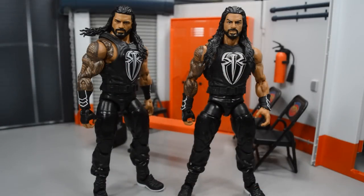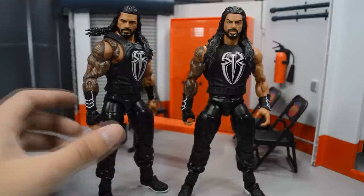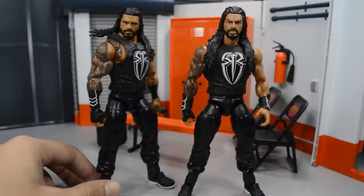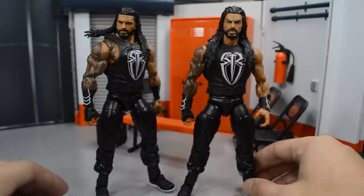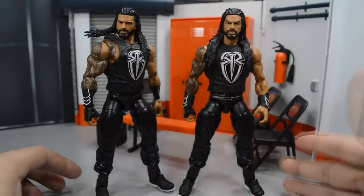Welcome back to another My Name Toys video. Today we have another WWE Elite figure review — this time it is the Elite 56 Roman Reigns, the Big Dog. This is based off his Fast Lane 2017 attire, and we're going to review that new figure with all its accessories and compare it to my Fast Lane 2017 Roman Reigns custom elite.